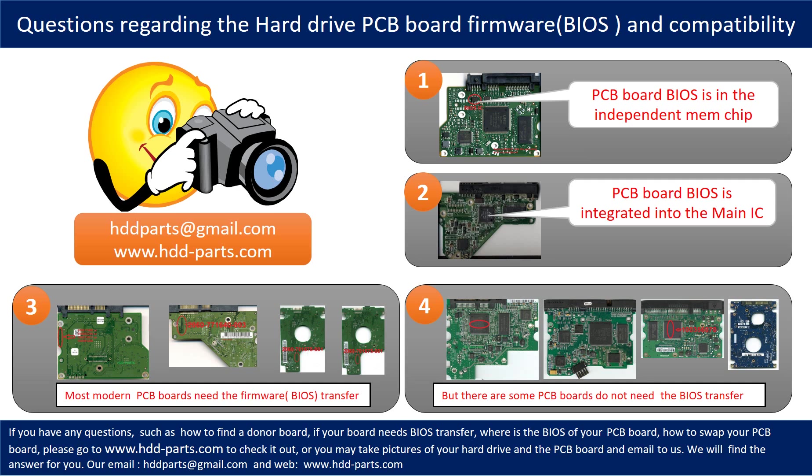The third picture shows some of these PCB boards that require BIOS transfer. However, there are some hard drive PCB boards that do not need a BIOS transfer — as long as the donor boards are identical to the original, you can swap them directly; the fourth picture shows these boards. If you have any questions, such as how to find a donor board, whether your board needs a BIOS transfer, or where the BIOS is located, please go to www.hdd-parts.com or email us pictures of your hard drive and PCB board for the correct answer.